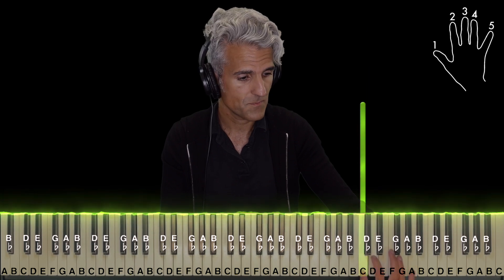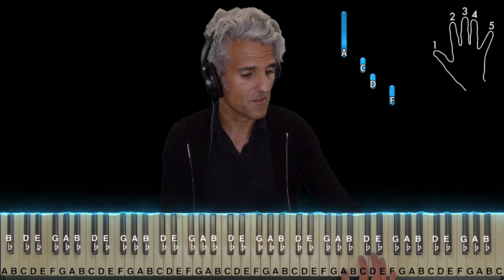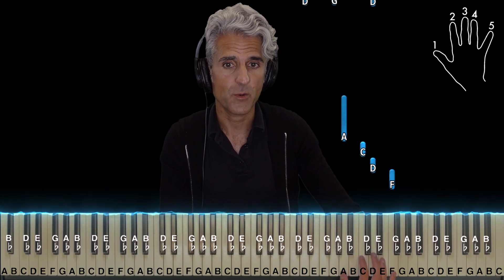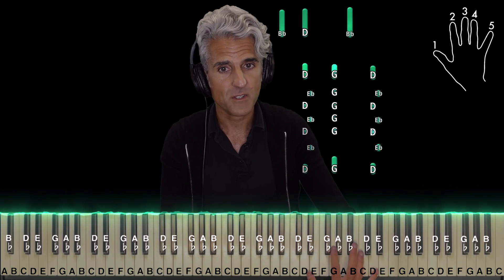I'm going to use fingers five, three, two, and one, and I'm going to take the A and lower it an octave. So now it's the D minor seven in the second inversion — fingers five, three, two, and one. And then it repeats itself.